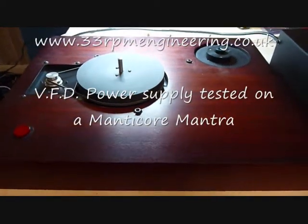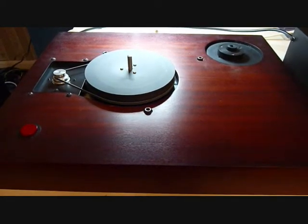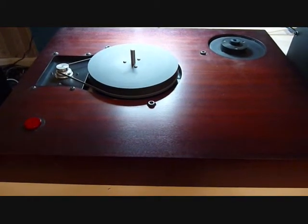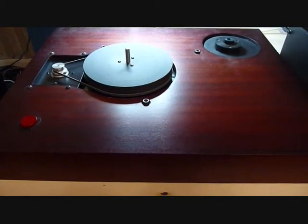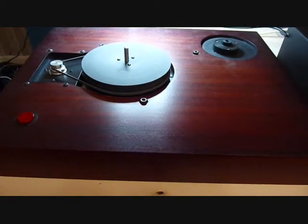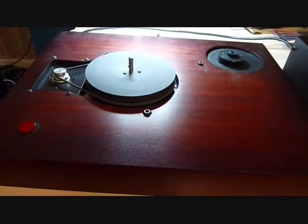Right, so first test. I've got the belt on the small pulley coming from the motor, so that would be the 33 RPM setting normally. It has got a neon in the on/off switch, but it's not a problem because the VFD, the variable frequency drive, powers it once the hertz gets up. It just doesn't come on at very low frequencies like this. This is about 17 hertz and you can see how slowly the platter there is turning.